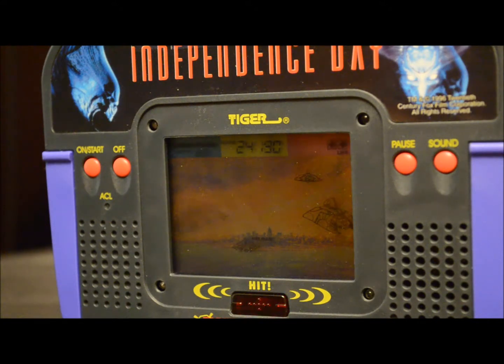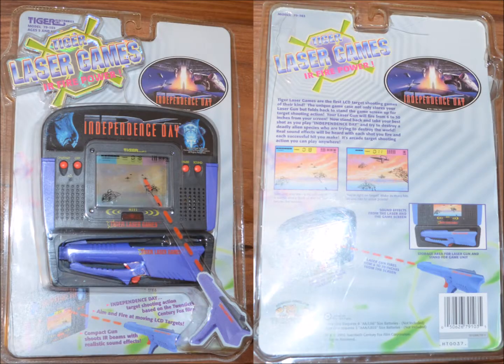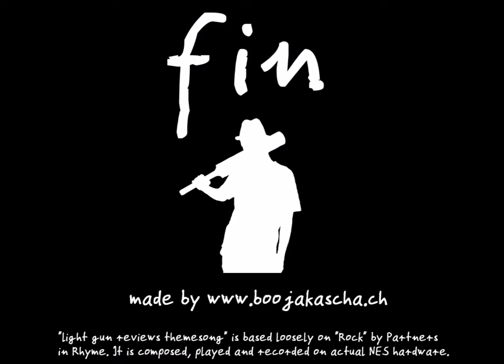Personally, I really like the Tiger Laser Games series and Independence Day is no exception. While being simple, it is quite challenging. The game is well presented and the build quality is good. Furthermore, I like the brave idea of light gun games for on the go. I found the packaging to be intriguing — if I had seen one of these back in the day in a store, I would have definitely picked one up. This is the end of the review. My name is Ben. I thank you for viewing.